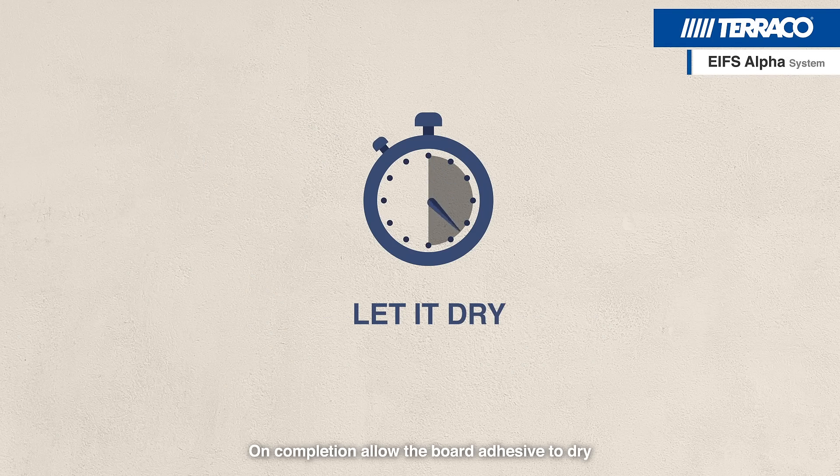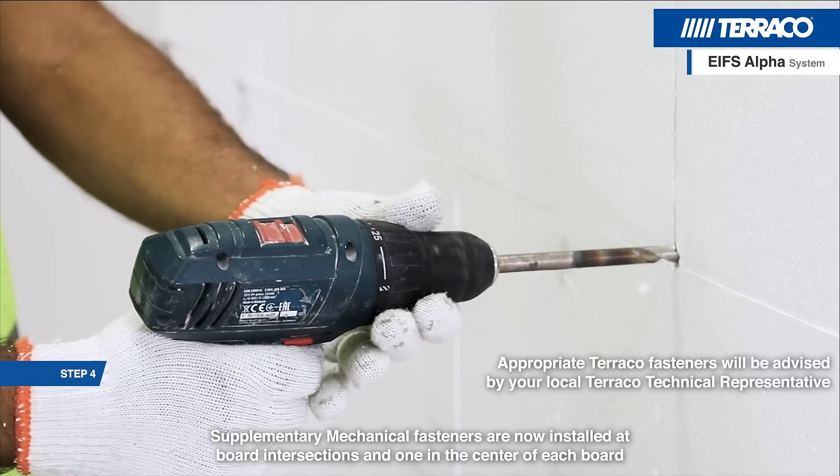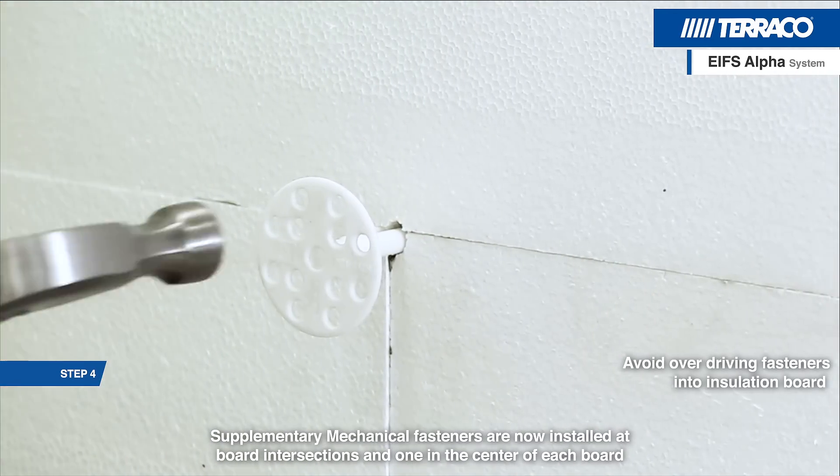On completion, allow the board adhesive to dry. Supplementary mechanical fasteners are then installed at board intersections and one in the centre of each board.